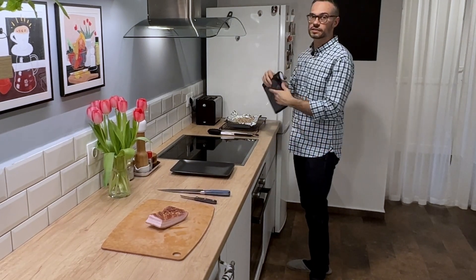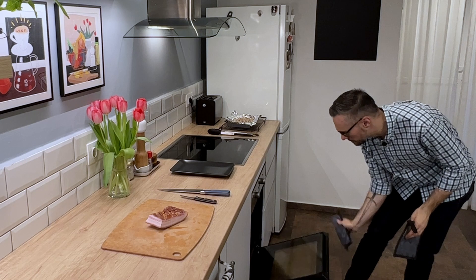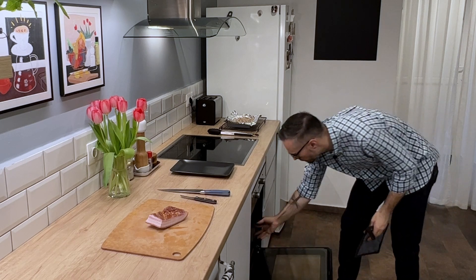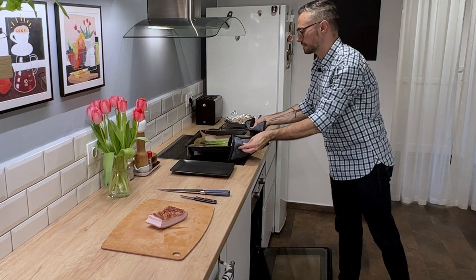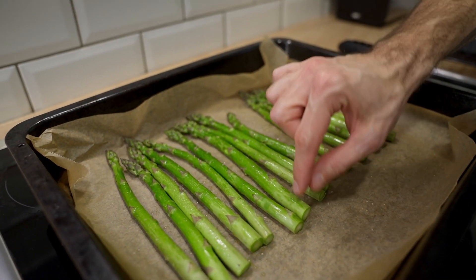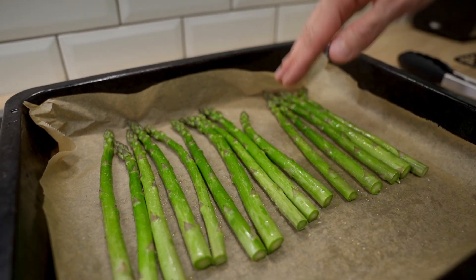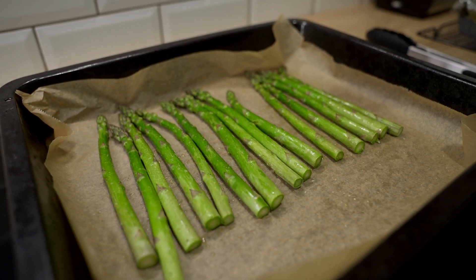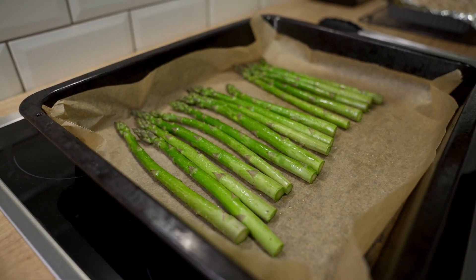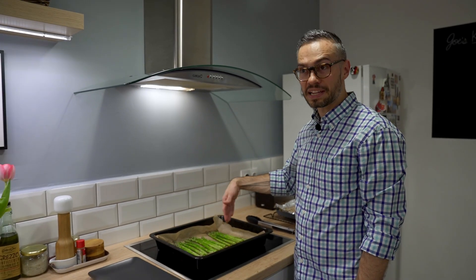The asparagus has been in the oven for about 10 minutes and I'm going to take them out. As you can see they're nice and tender and the end has just a little ply. I don't want to roast it any longer because then it'll get too soft and mushy. This will continue cooking in the pie shell, so this is kind of like a blanching, you could say.